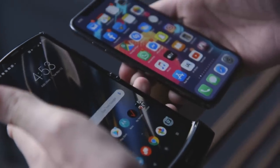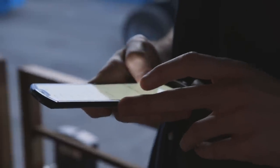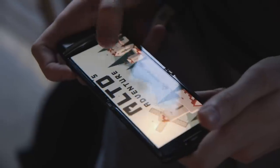Honestly, it feels great to hold. It looks great. There's just nothing else like it on the market right now. Scrolling on the giant screen is fantastic — reading articles, you can fit so much more text on the display. And because the screen is so similar to regular Android screens, you don't have a lot of the weird wonkiness where apps don't fit. We loaded up a game and it just looked normal, which is great.